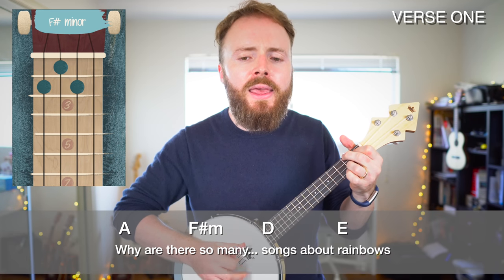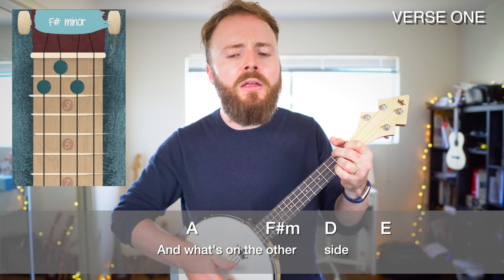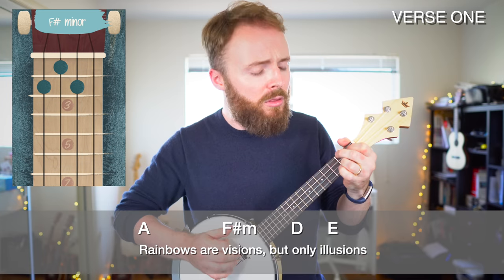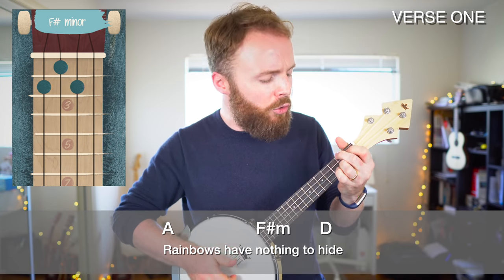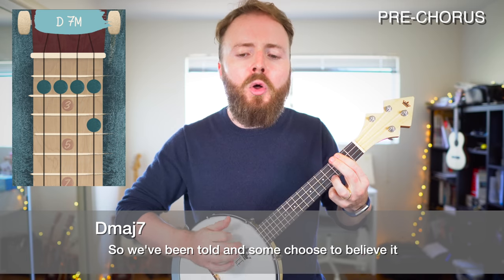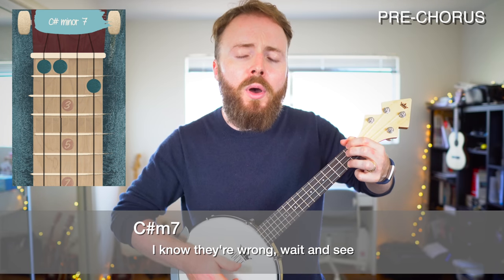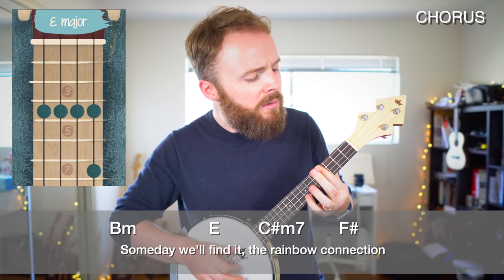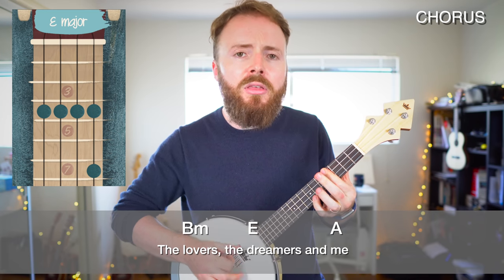Why are there so many songs about rainbows and what's on the other side? Rainbows are visions but only illusions, rainbows have nothing to hide. So we've been told and some choose to believe it, I know they're wrong, wait and see. Someday we'll find it, the rainbow connection, the lovers, the dreamers and me.